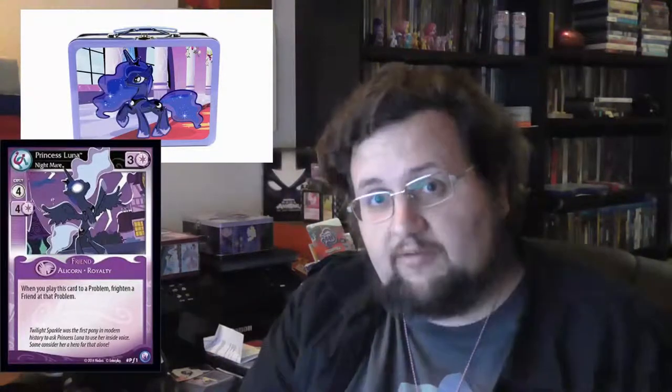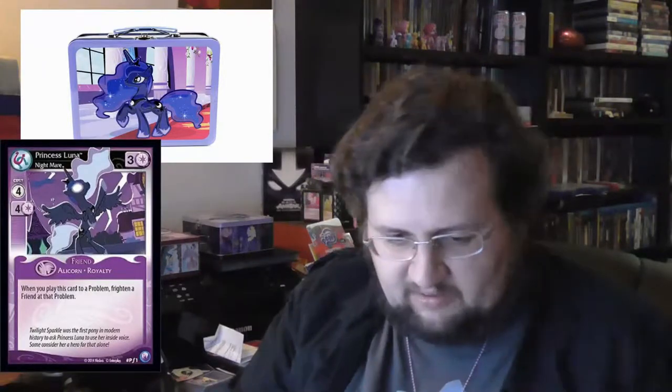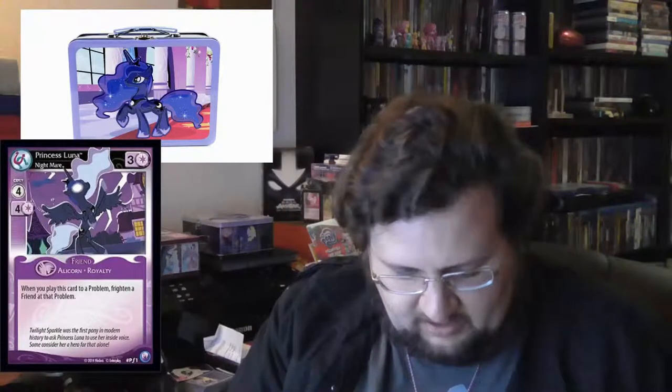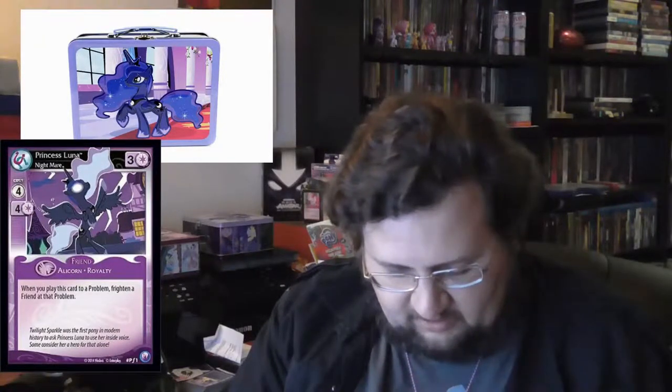And we have the Trading Card Value Pack. This should contain one of the Filly cards actually. Again, the packaging is a bit too slim and too strong for a few cards. It has no Filly card in it actually.